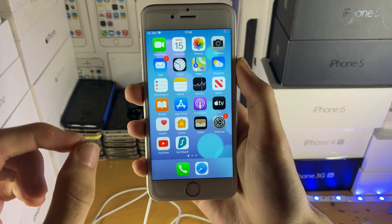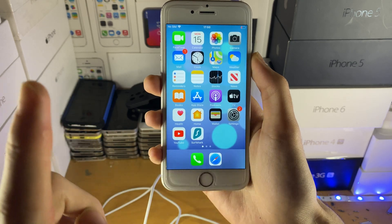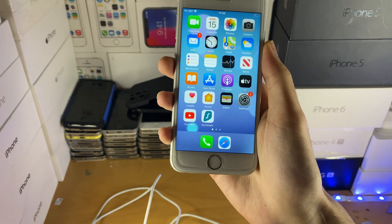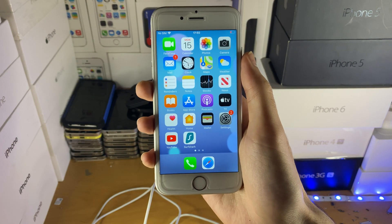Welcome everyone. I wanted to show you how to fix DFU mode not entering. The reason why this happens is two reasons. First of all, you aren't plugged into the computer, so you need to plug in your iPhone, plug in your iPad, plug in your iPod to the computer before you attempt entering DFU mode.